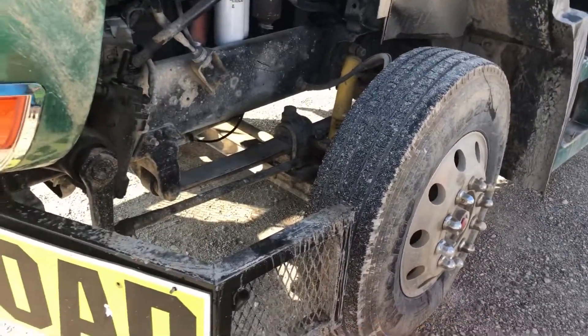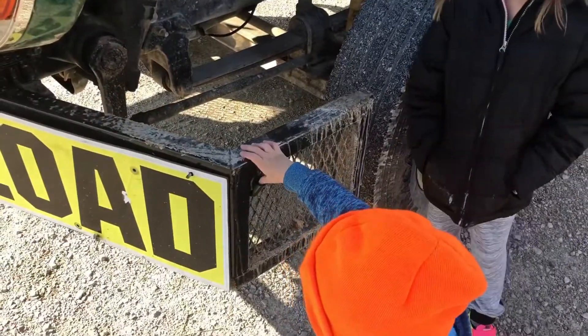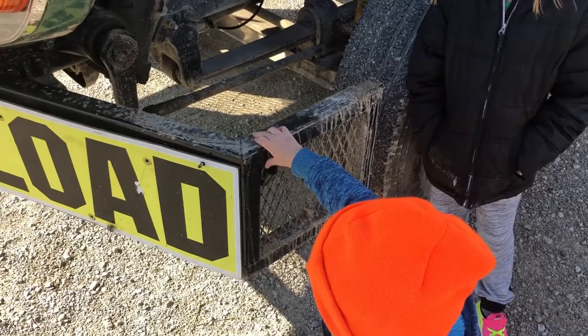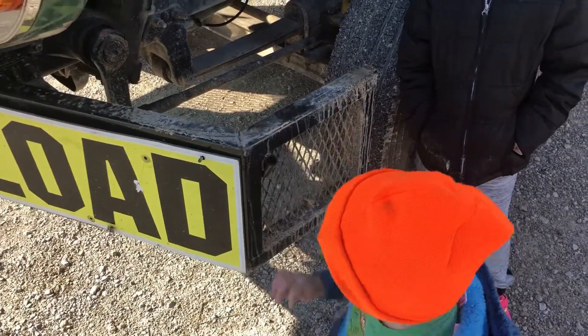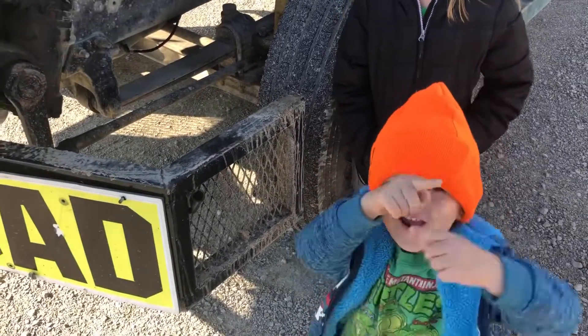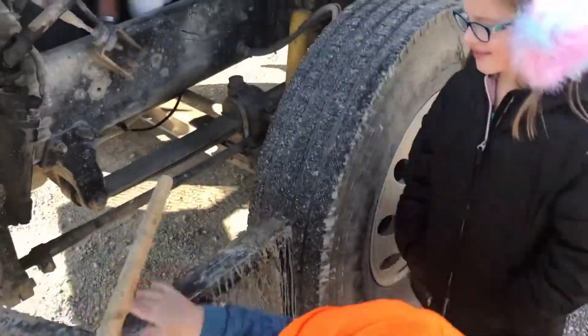Headlights! What about this thing? What is it? Who made the bumper? Yeah, that's right. All right, nice.